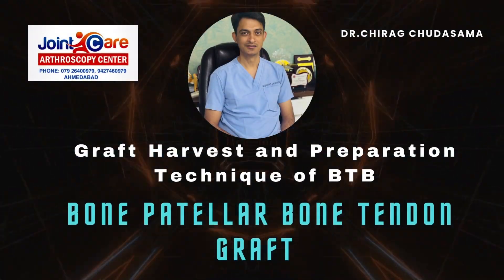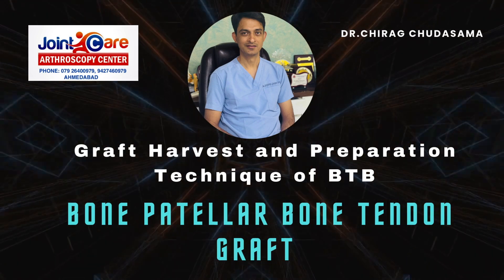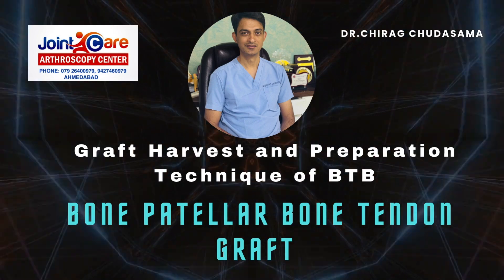Hello friends, I am Dr. Chirak Churasama. Today I will be demonstrating bone patellar tendon bone graft harvest technique. This graft is very useful in various ligamentous procedures.